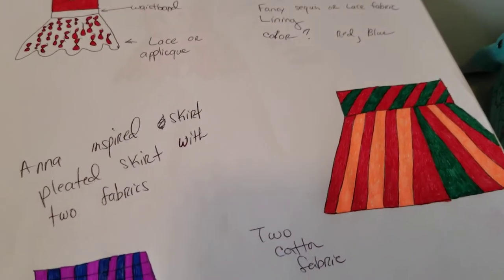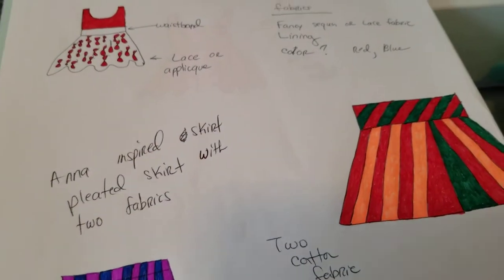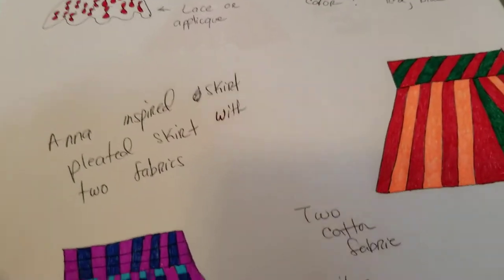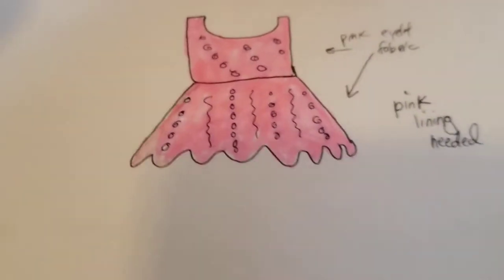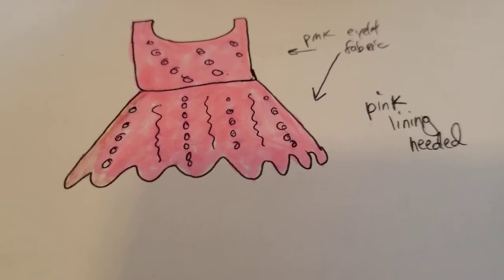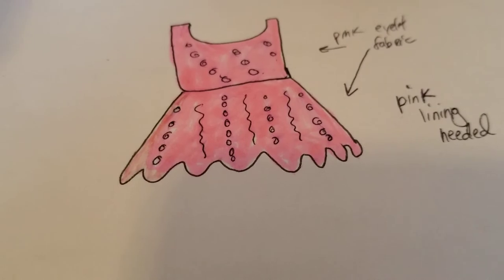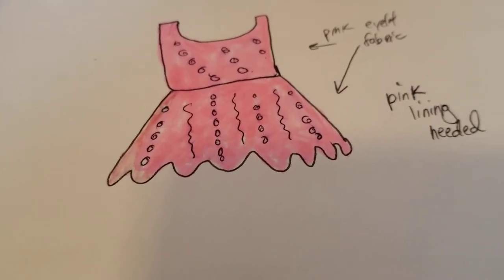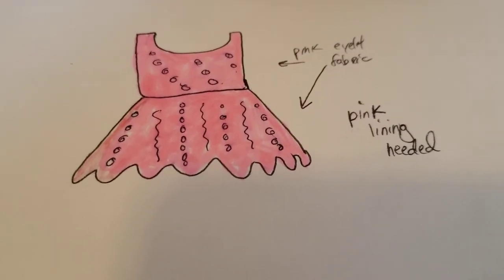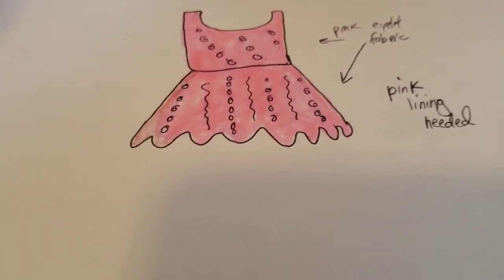I also have a similar sketch going with bolder colors. Those are just preliminary sketches of things I'm interested in making. But what I really want to work on with you guys — and I'm going to take you from start to finish — is this simple dress. It's just a simple tank bodice with a flirty circle skirt bottom, made from the eyelet pink fabric I showed in a previous video. I decided to make this dress for my daughter.